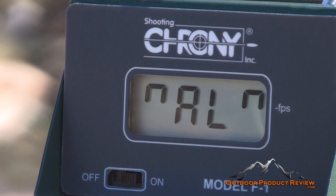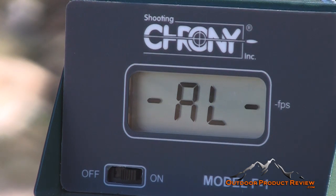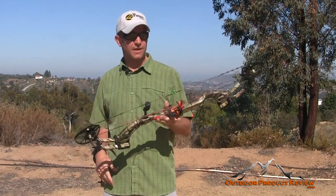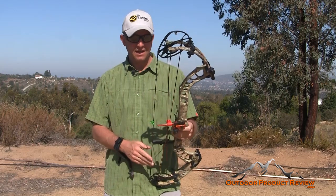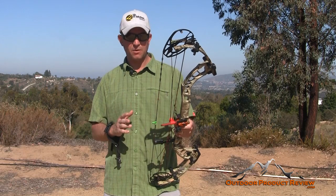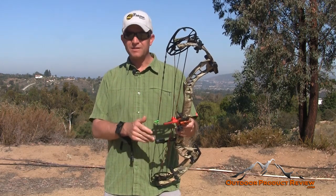Shooting the Full Throttle through the chronograph with a 408 grain arrow — 320 feet per second. It was actually 320.8, so essentially 321. That's still super fast with a 408 grain arrow. No hand shock in this bow, which is amazing for such a fast bow given that draw force curve — you'd figure there'd be a lot of hand shock, but there is none whatsoever. The bow is really, really quiet.